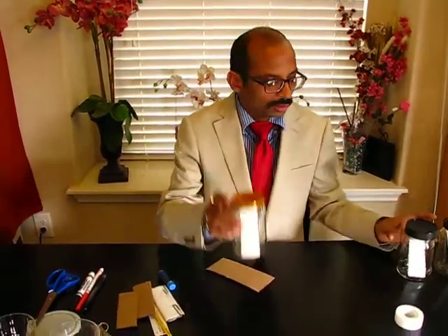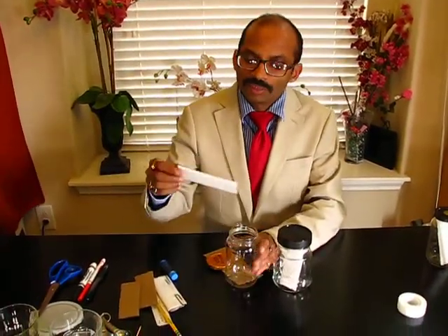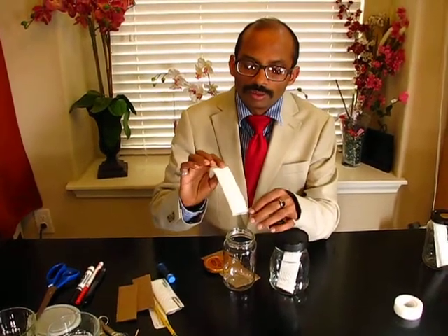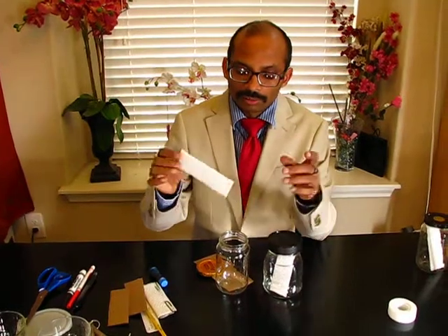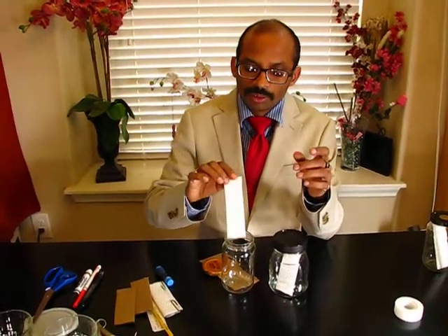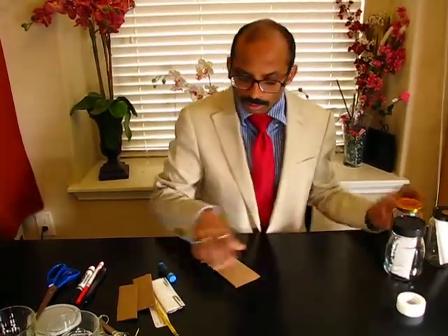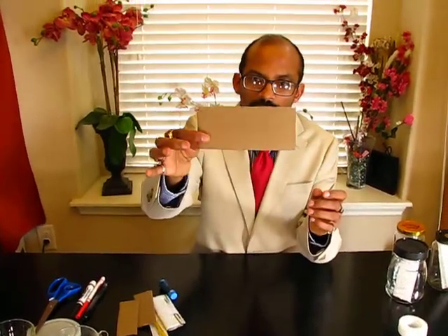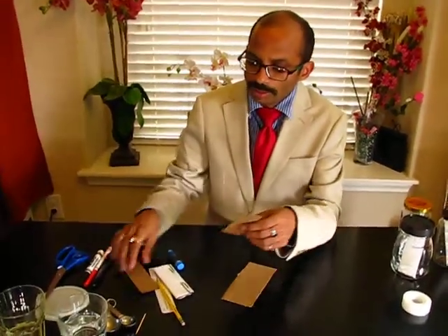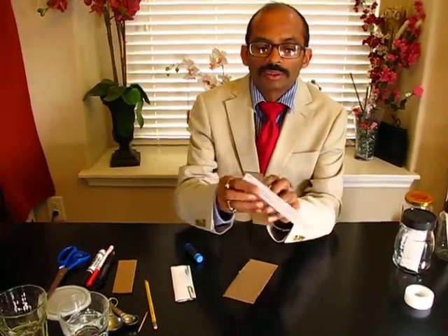I have taken three jars — number one, number two, and number three — and in these three jars I have already made individual plates that mimic thin layer chromatography TLC plates. To make these TLC plates you can use any cardboard like this one.